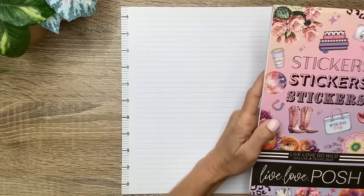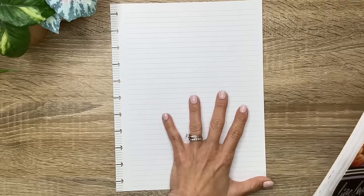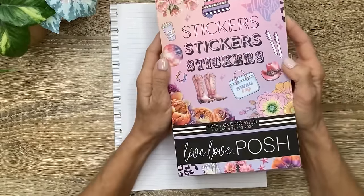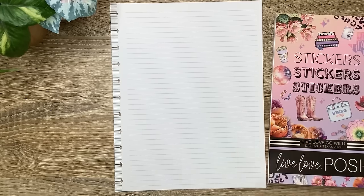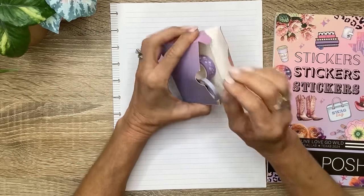First up is Shannon, and Shannon is going to Go Wild Dallas this year. She requested a couple of sheets for her Go Wild journal slash planner. I've got some lined filler paper here. She uses a big happy planner, and I also have the Live Love Go Wild book from Live Love Posh. You can use code MICHELLE10 to save 10% off on your Live Love Posh purchases, excluding Posh boxes. I also have the Go Wild washi tape set from Live Love Posh that I may use.